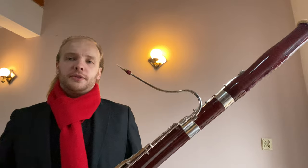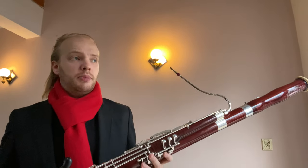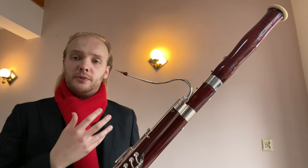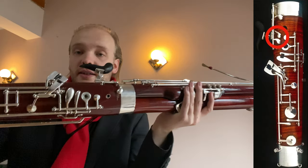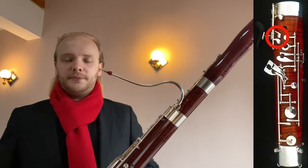Hello. Currently I'm here with a bassoon that is not mine, as you maybe can see. The thing is, in a few days I'm playing a concert that requires a trill that I normally play on my bassoon with extra key work. And now I have a bassoon that doesn't have those keys — some keys that I normally use for this trill. So right now I need to find some new fingerings.